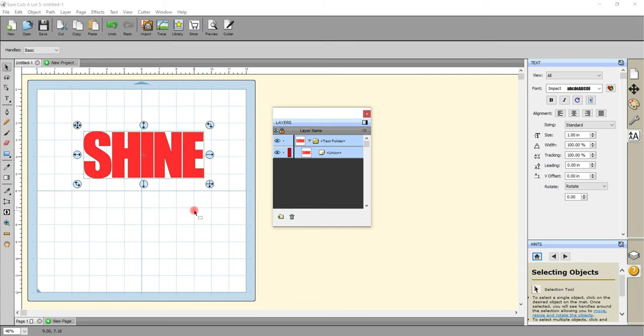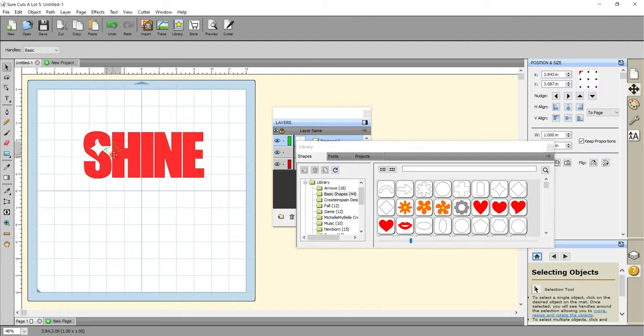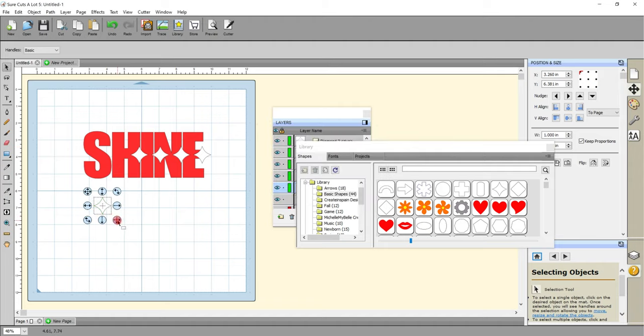For our nice and easy knockout I'm going to come to my library and just get a diamond and do a couple of these. I'll come up to Object and Duplicate, and if I increase the columns it will give me as many duplicates as I want — let's go with five. I'm going to make these a bit bigger by holding down my Shift key and dragging them out, and I do want them all to be different sizes. I can also rotate them — I don't have to have them all uniform.